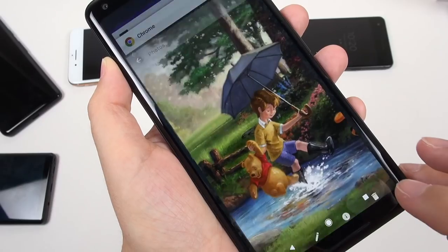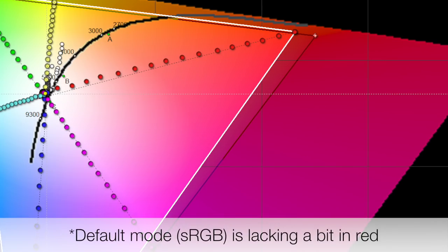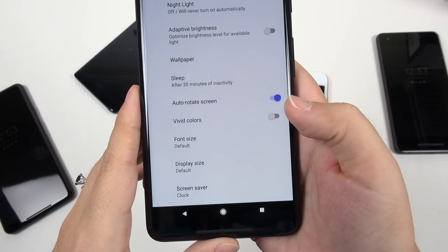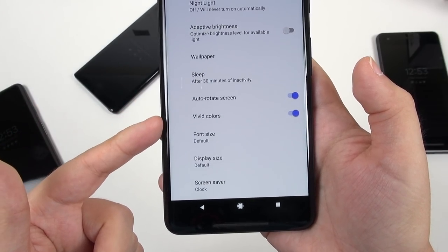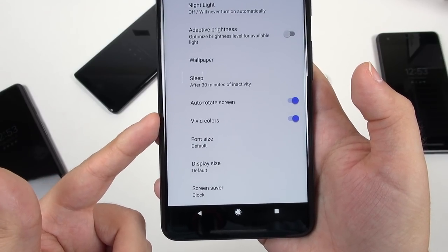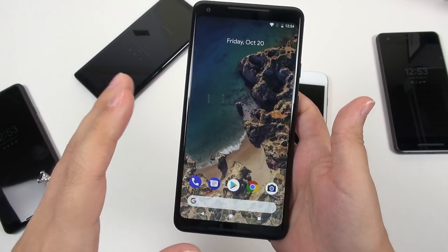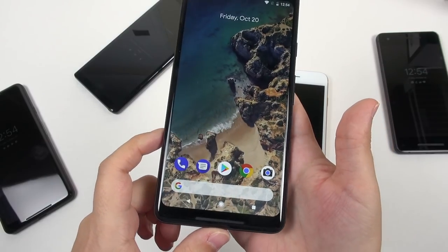The default mode is targeting sRGB. But on both of the phones I measured, it's lacking in red. And when you're lacking in red, that's going to make skin tones not look so nice. So to compensate for that, keep vivid mode on — at least then you're getting a little bit past sRGB for the range of reds.